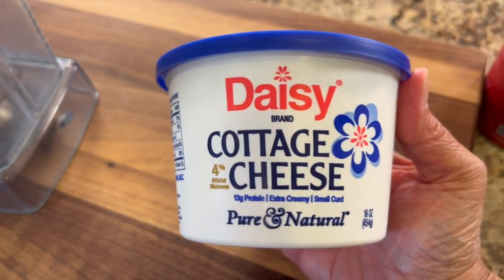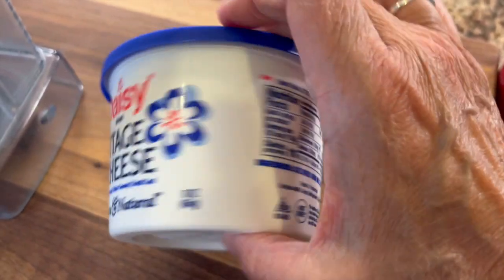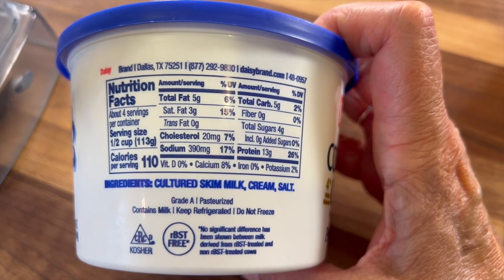To make cottage cheese ice cream, of course we need some cottage cheese. I like to read labels and use the cottage cheese that has the least amount of ingredients. Check this out: skim milk, cream, and salt. That's it.